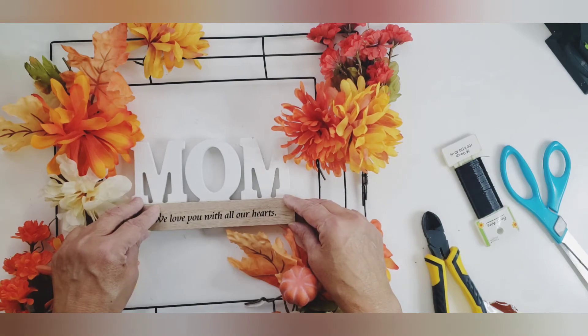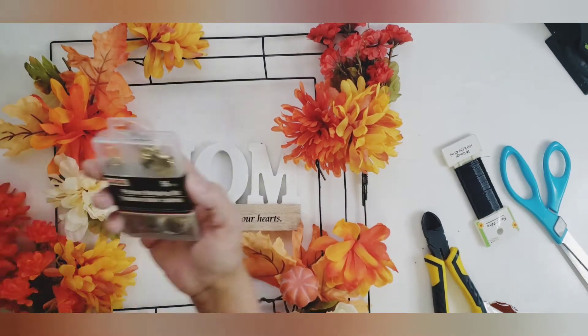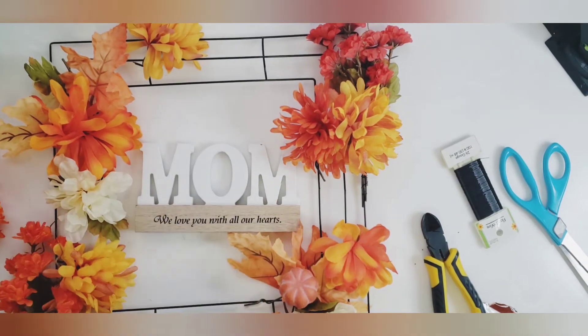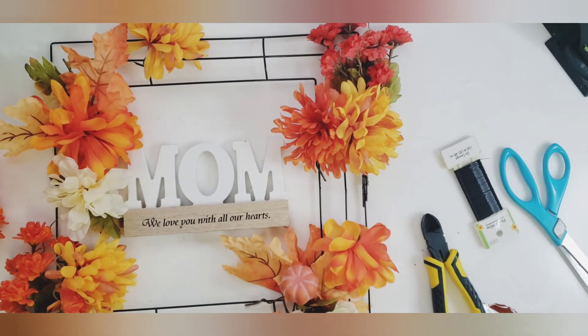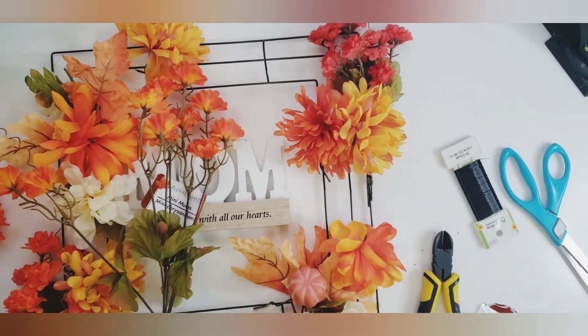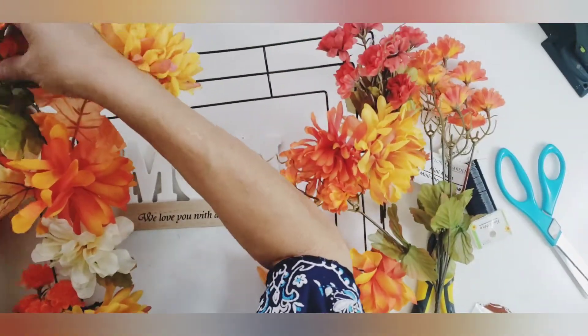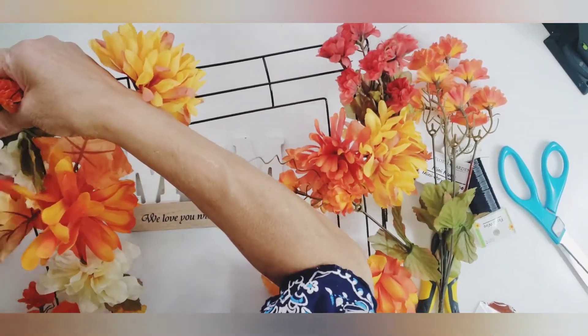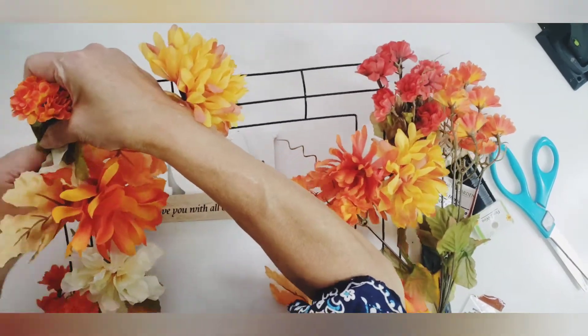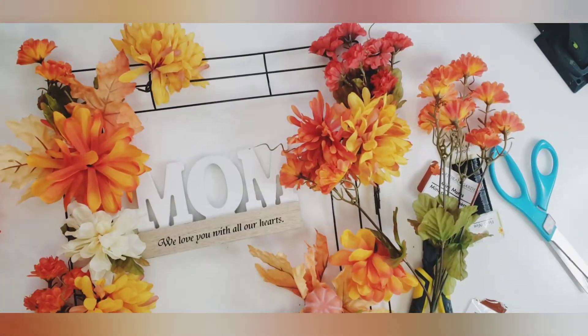I want to add this little plaque — it says 'Mom, we love you with all of our hearts.' I want that to be in the middle, just to remind her that we're always with her in spirit and we're thinking about her. I just kind of laid it in the middle of my wreath so I don't cover it — I make sure I go around it so you can still see the plaque.